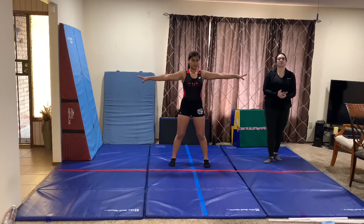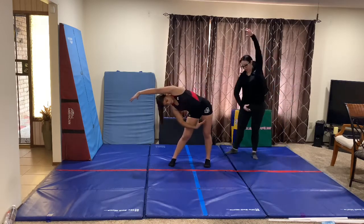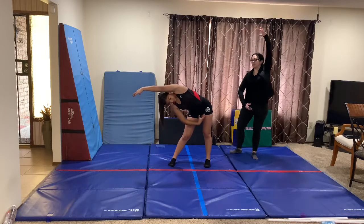Hold 1, 2, 3, 4, 5, 6, 7, 8. Go side — 2, 3, 4, 5, 6, 7, 8.